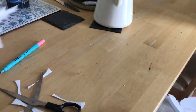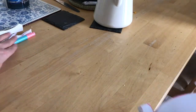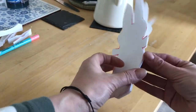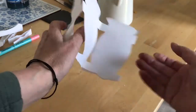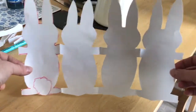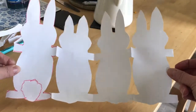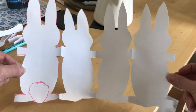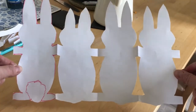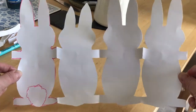So once you've cut him and got rid of all your scrappy bits of paper and tidied those away nicely, you're then going to have concertina bunnies. And you can decorate them however you like — I like to decorate them with lots of different colours, but you might want to make them look realistic. You might want to make them a rainbow. You could make a rainbow of bunnies and put them in your window to spread hope. Have fun!